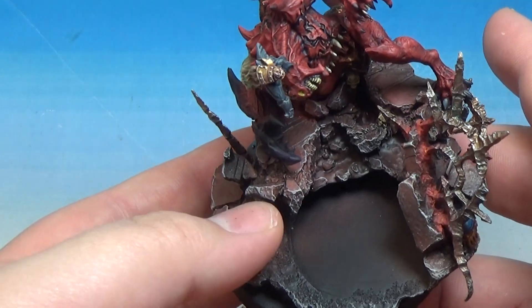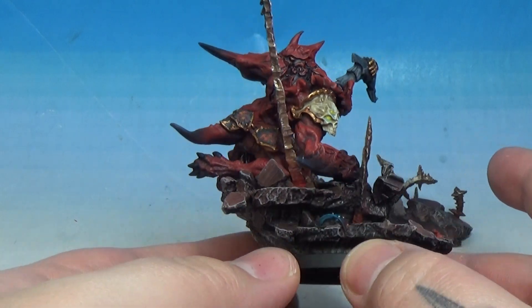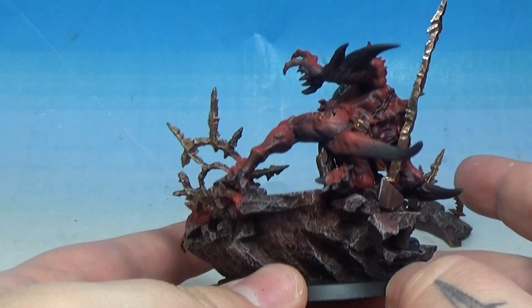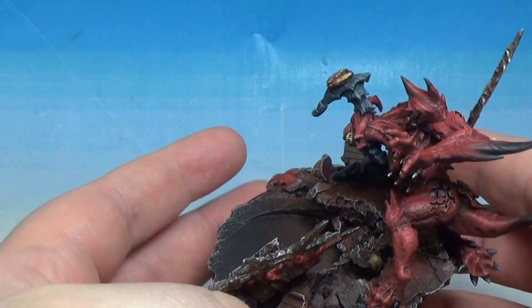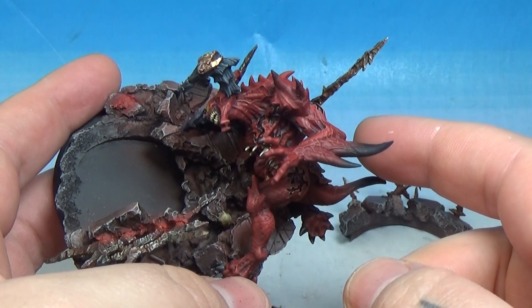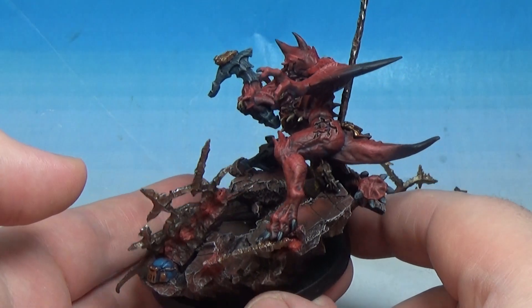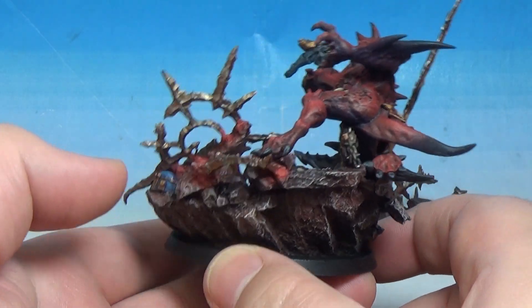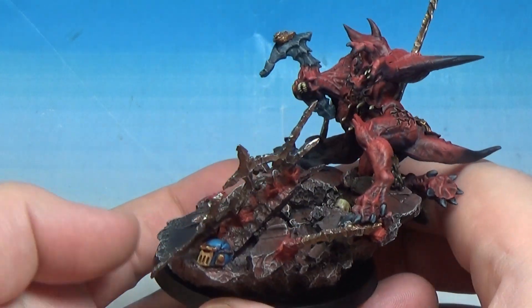There's bits flying up and off - just awesome, super cool. The demon itself is basically Word Bearers red, corn red, Mephiston red, and then on some of the protrusions, the little spikes in the tail and the horns, Incubi Darkness and Abaddon Black, faded in, and I did those things in like brass. Super cool.